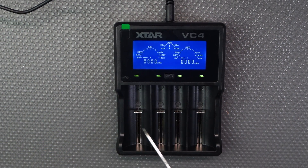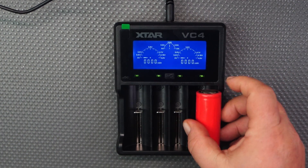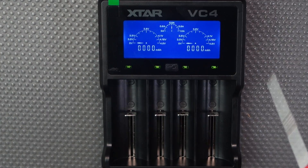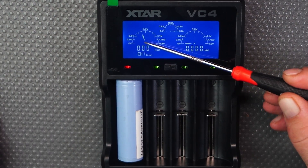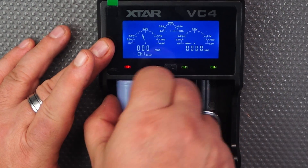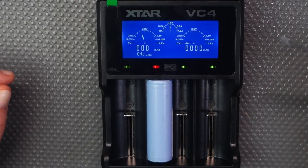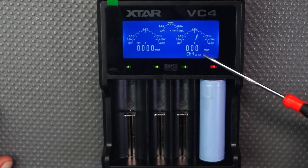The outer slots are a bit wider, so you'd put your big D-cells in those. The outer ports charge at 1 amp and the middle ones charge at 0.5 amps — half the strength. If you put a battery on the outside you get the full 1 amp, and the indicator shows it charging at 1 amp. In the middle it drops to 0.5 amps.